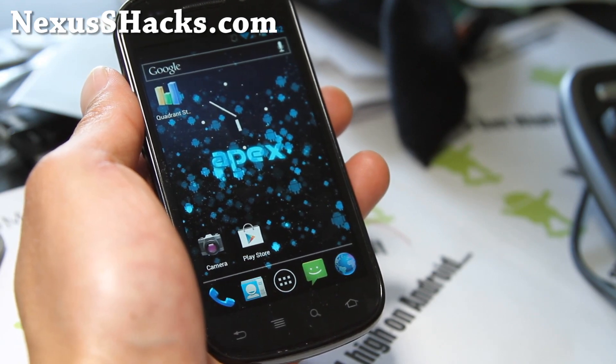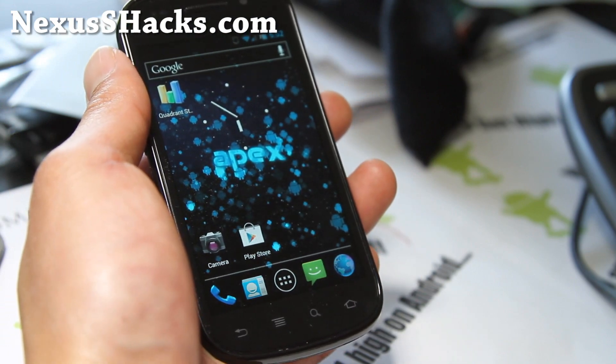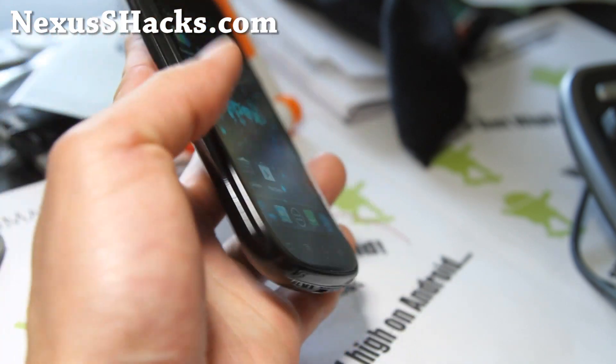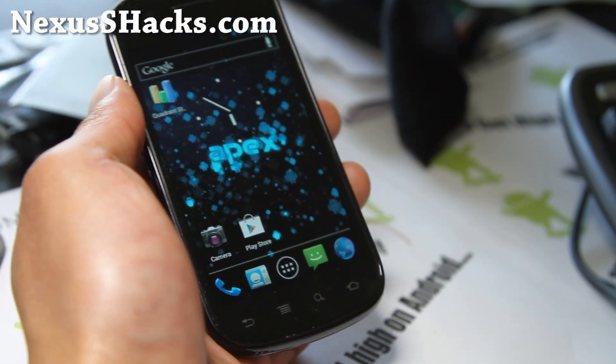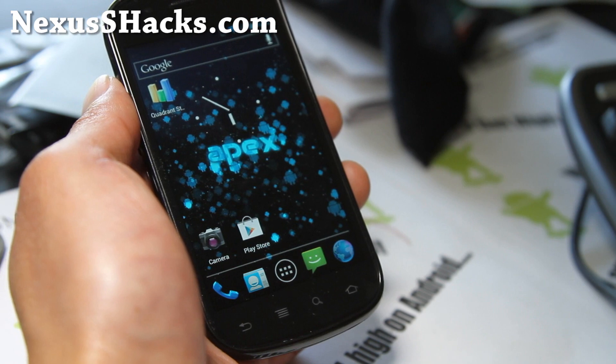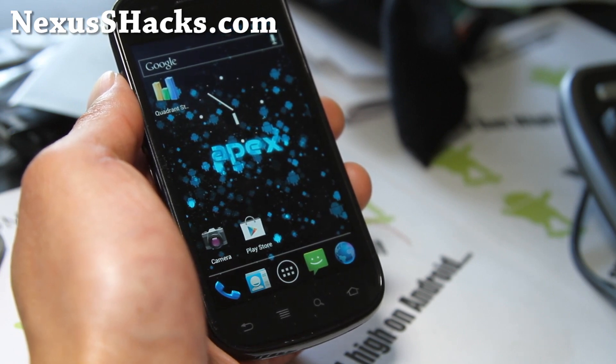Go knock yourself out and let me know how this one works for you. If you have a Nexus S or Nexus S 4G, don't forget to sign up for my email list at nexusshacks.com. I update you once a week with ROM of the week, hacks and tips, and more. And I don't share your email with anyone else.